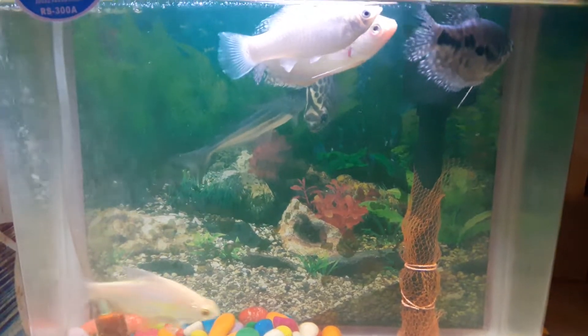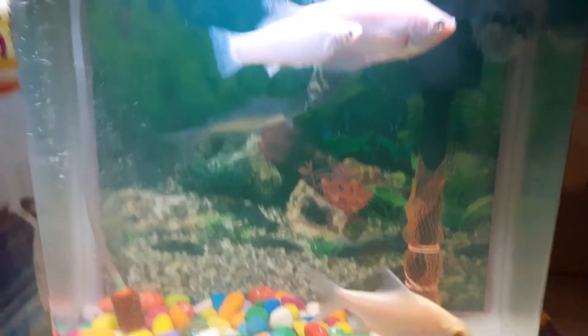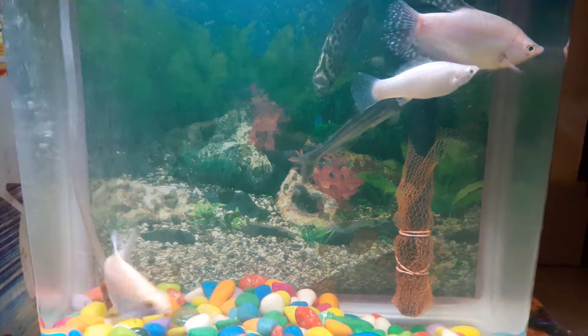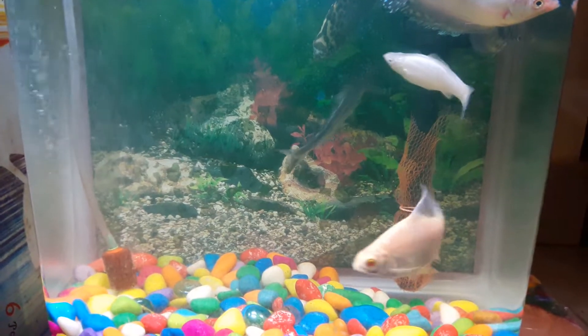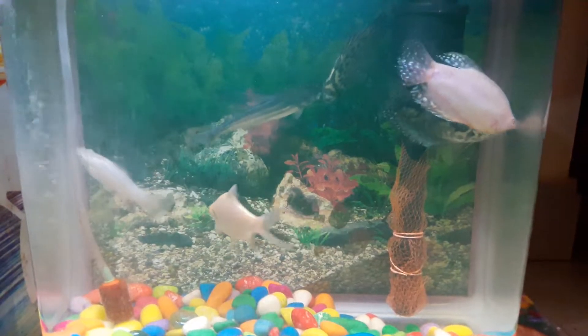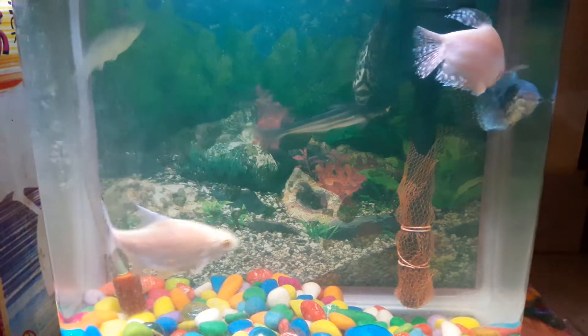Hi friends, today I am going to tell you some tips by using home ingredients to maintain the aquarium in a better way. First tip: don't use any soap water or any chemical to clean the aquarium. This will harm the fish and they may die or not stay healthy.